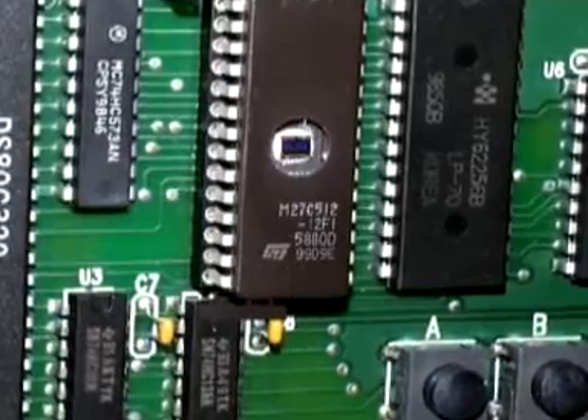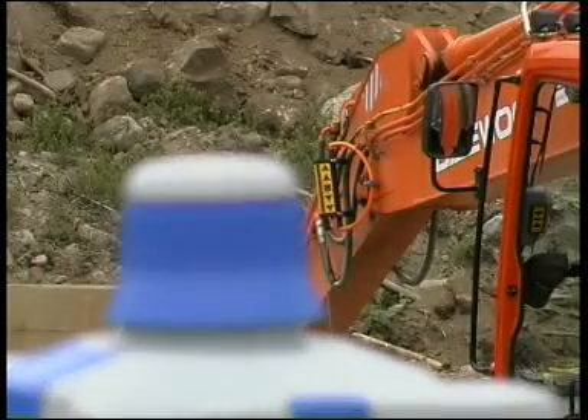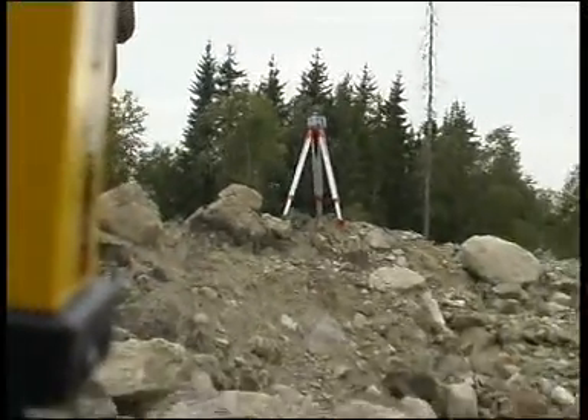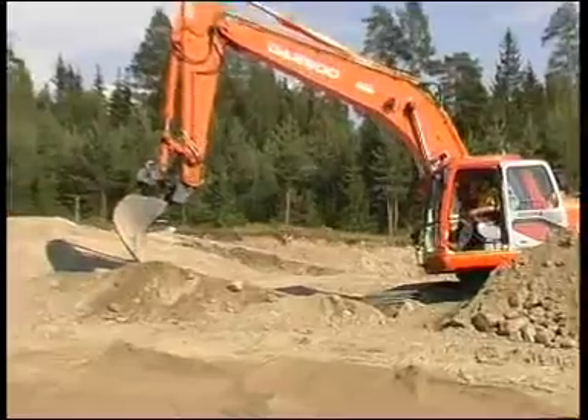A laser receiver compensates for the elevation changes of the excavator when it's moved to a new place. With this feature, the operator can move the excavator freely, and the EasyDig system maintains the correct reading.